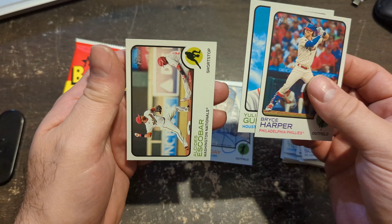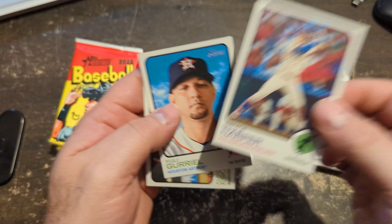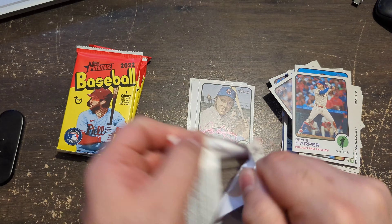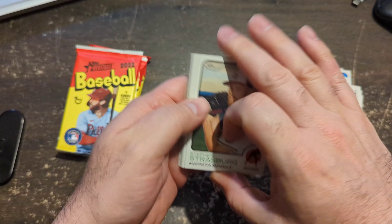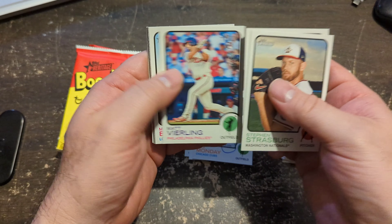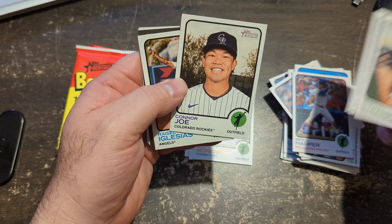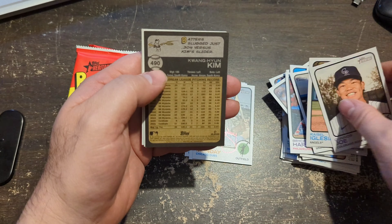Bryce Harper, Yuri Gurriel — let's see if I can see anything on that. Alright, so we hit an auto — that's super cool. But look how subtle that is. It is on-card. That's awesome. You got to get what you get. Another upside-down card here — Connor Joe. People talk a lot about Connor Joe; I'm on the fence.